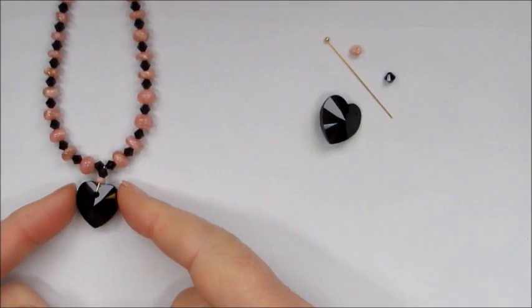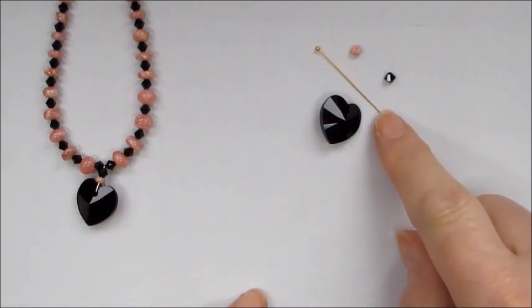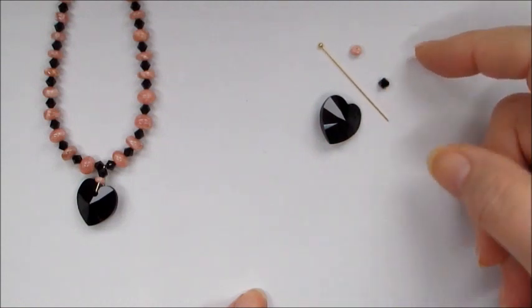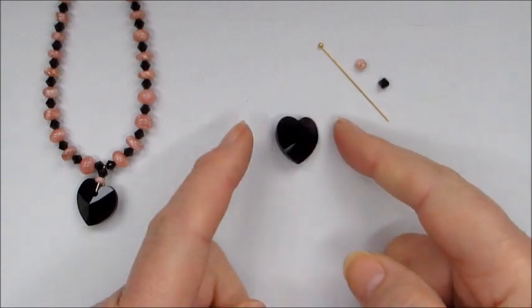To make the bail you're going to need one of the head pins from the kit, which are gold-plated sterling silver, a Swarovski jet bicone, and one of the smaller rhodochrosite beads from the strand, and obviously the beautiful Swarovski jet heart.